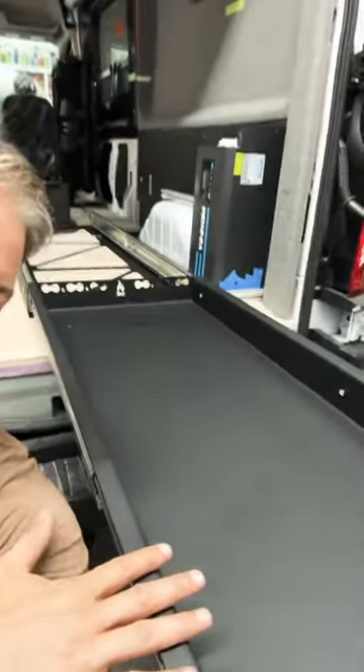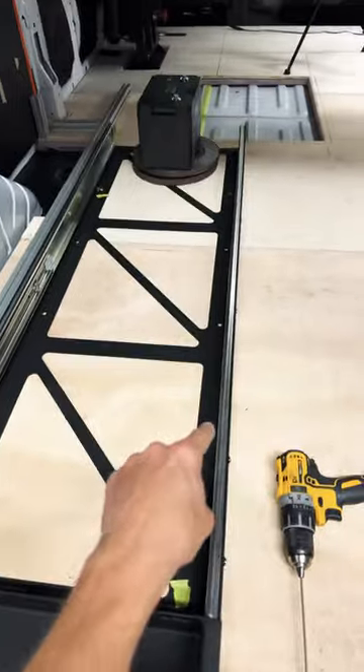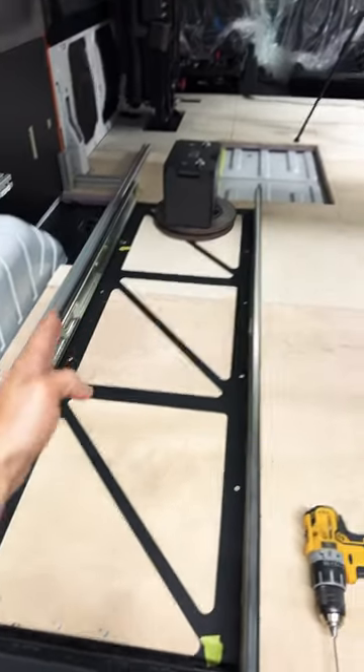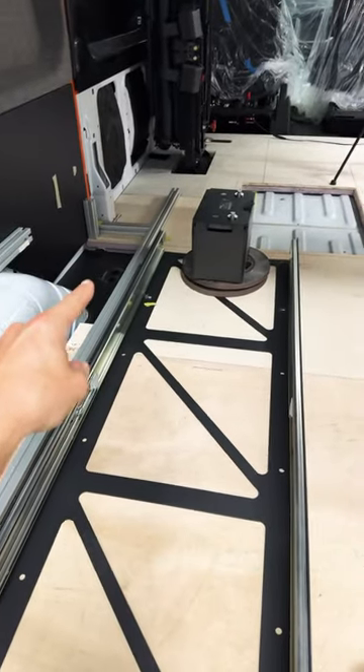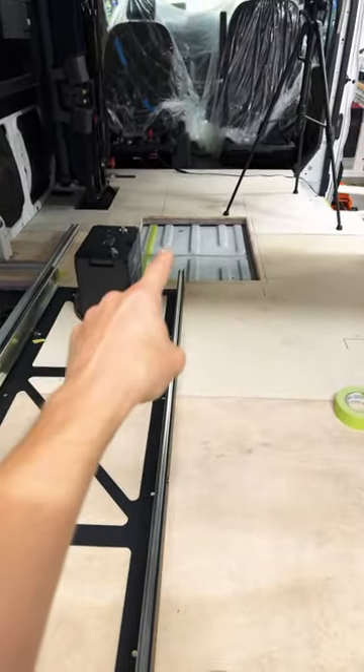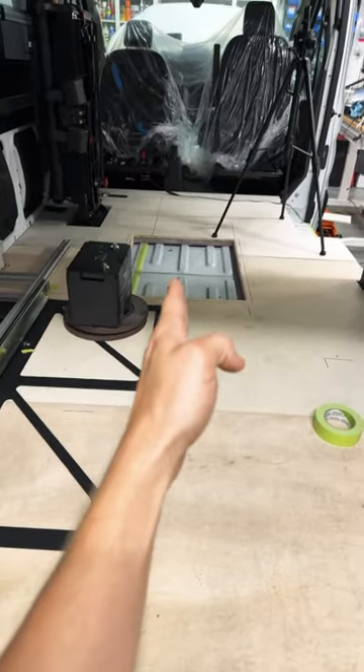Quick tip on drilling through bolts in your van if you want to mount pull out slide trays like this. It can be difficult to locate where to drill the holes because of the cross members in the van chassis. What you want to do is find a hole that you've cut so that you can reference off of it, or find the corrugations because they actually translate through the other side and you can measure off of them.